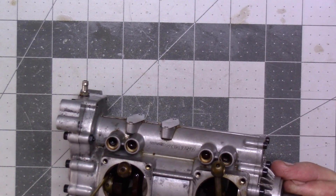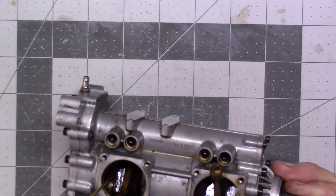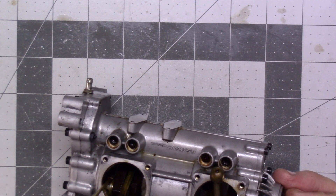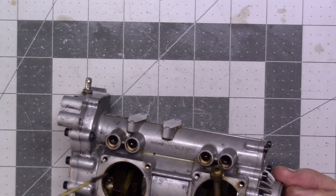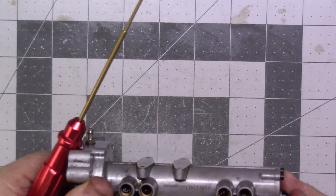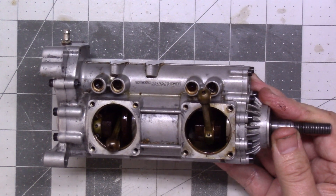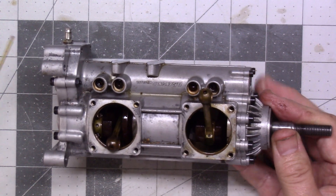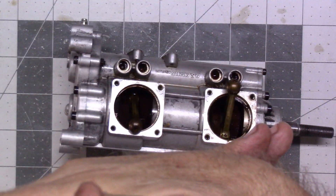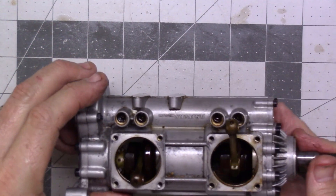Wish me luck here. It's really critical to make sure you get full engagement. This one broke free pretty easily. There's our tiny little screw, I'm going to set it off to the side. Connecting rods have an orientation — the end piece can't be in the wrong orientation, and the connecting rod has a forward and aft orientation too.